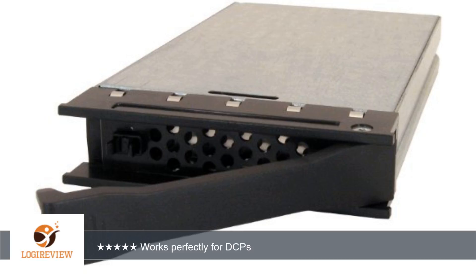A customer wrote: bought these for use making home DCPs — digital cinema packages — and these did the job just wonderfully. Highly recommended if you are self-distributing your indie movie. Works perfectly for DCPs and is the best product for our DCPs.